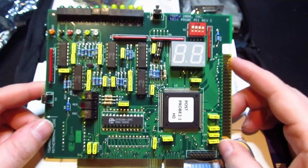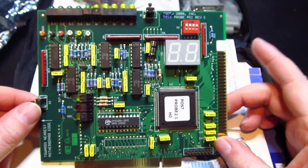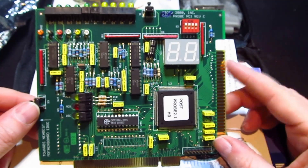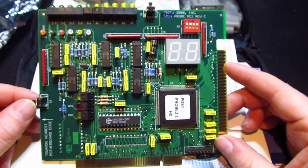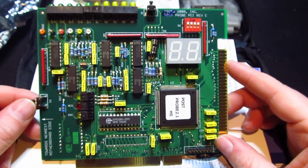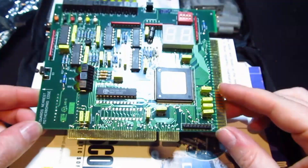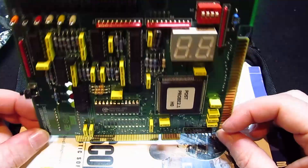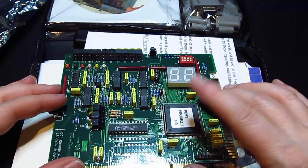Unfortunately, I can't plug this in and try it here. I know it works — I've tried it on a machine recently. But I can't show you because my PC is a slimline tower, which means it has one expansion slot for the video card and that's PCI Express, not PCI. I do have a machine with PCI in it, but the case is so tiny this wouldn't fit in. So I can't show you, unfortunately — but trust me, it does work.